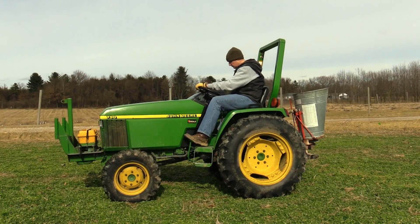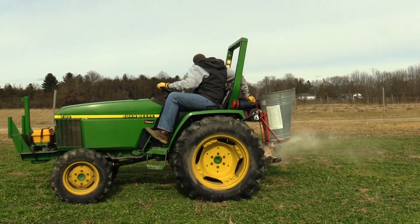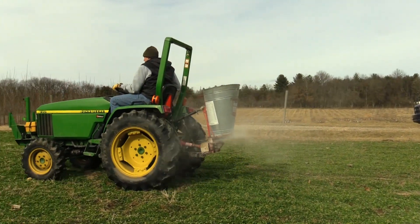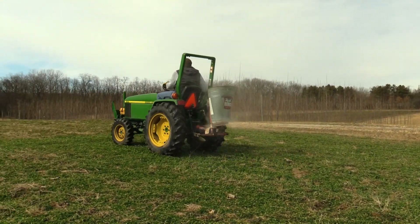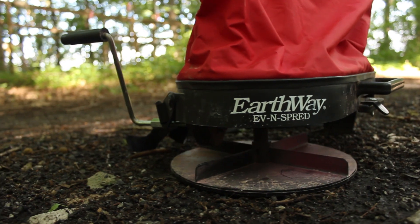The equipment you need to frost seed could be a tractor, a truck, or an ATV with a broadcast or cyclone spreader. These are typically sold as fertilizer or seed spreaders and can be PTO driven, electric, or pull-behind models. Ideally, you would want a broadcast seeder with an agitator that would help stir the seed as you spread. Smaller areas can be frost seeded with nothing more than a hand seed spreader.